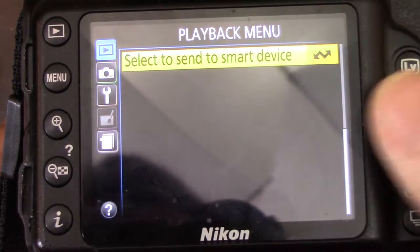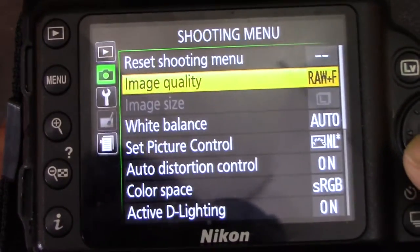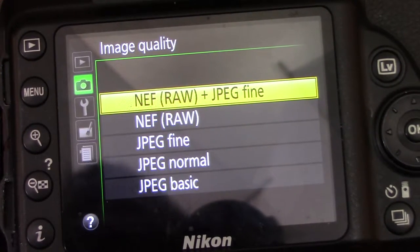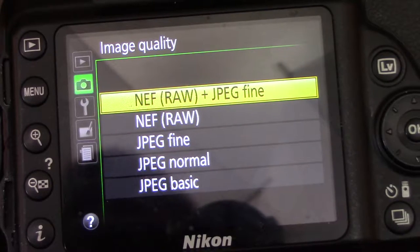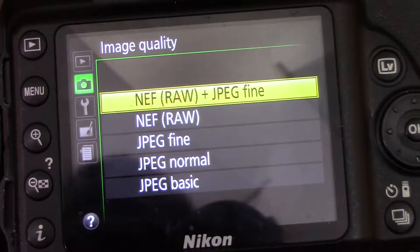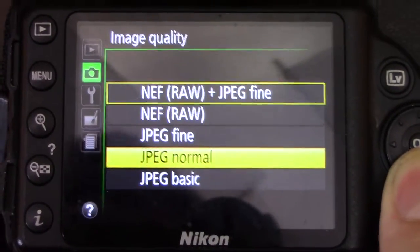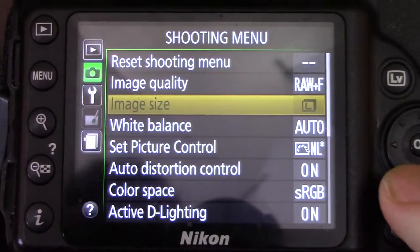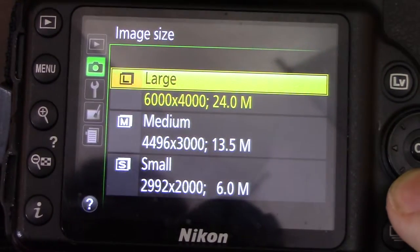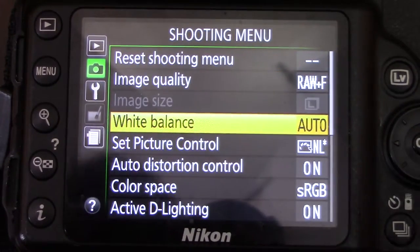Going to the shooting menu — you can reset it if you messed up. Image quality: I've done a video on another channel about why to shoot in RAW. You can have RAW plus JPEG so you can share quickly but also touch it up if needed. I choose RAW and JPEG myself. There's also NEF RAW (raw data only), then JPEG fine, normal, and basic — fine is the highest quality. Image size can be changed when on JPEG.